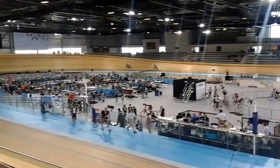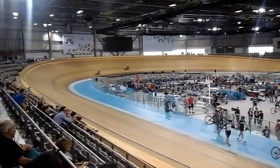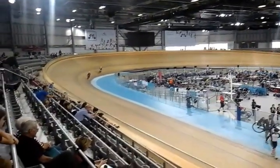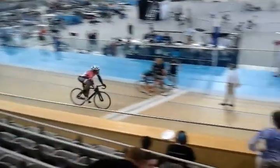Alright, looks like we're bringing up our first peak. The riders who just finished should be mixed in on the back straight, please.